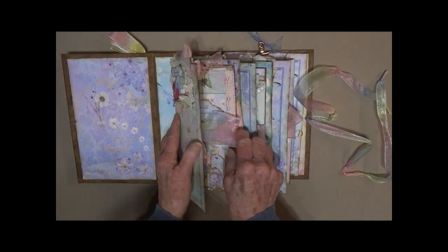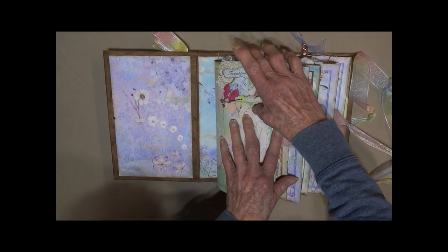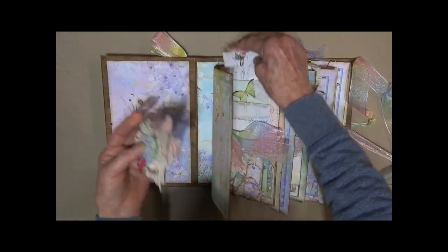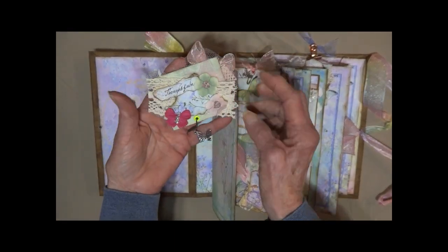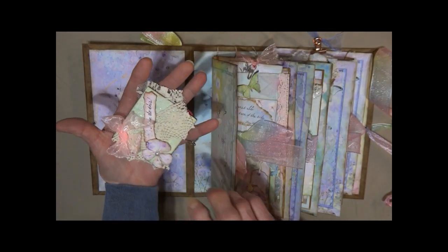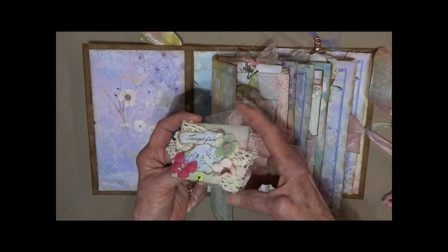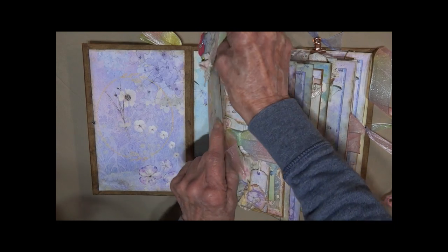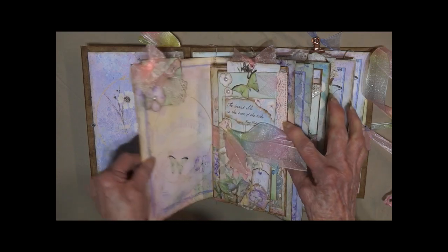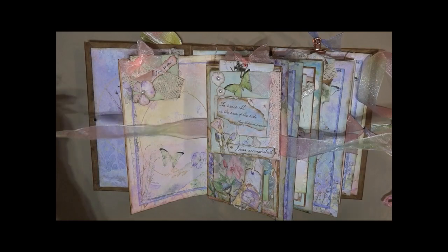It does have three sections. Here I've got a hidden paper clip that just removes. There are some flowers, different lace, some tulle, and a little butterfly charm, and it is on both sides. There's a paper clip in the center that will hold a tag or anything you want to slip underneath it. There's some more of the ribbon — it is the closure for the first section.